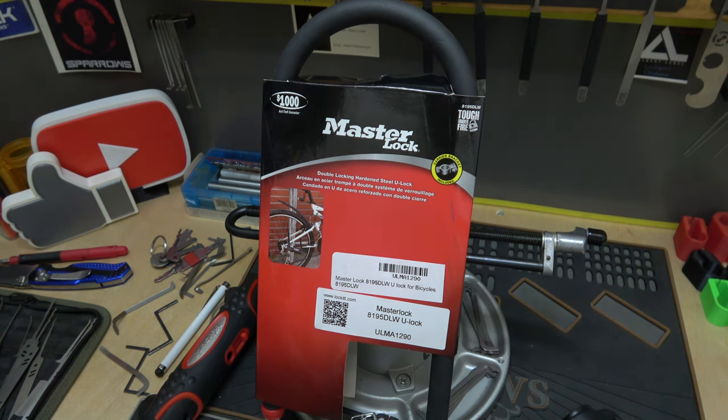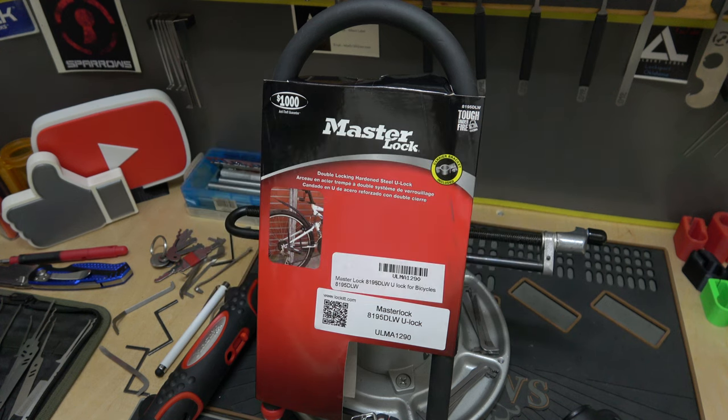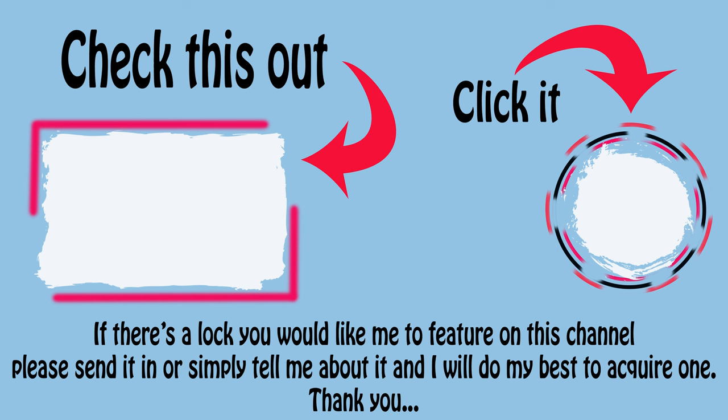All right, that's it. Thank you all so much for watching. If you're not subscribed yet, please do so. It's a new year — we're coming into the new year, so I can really, really use your support. Thank you all so much. I'll see you in the next one. Bye-bye.